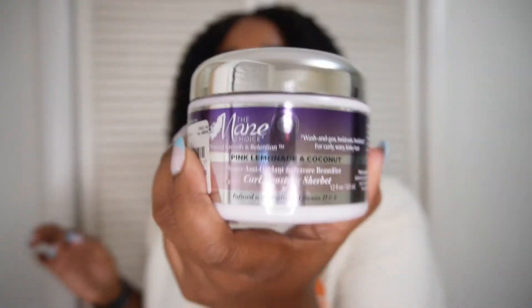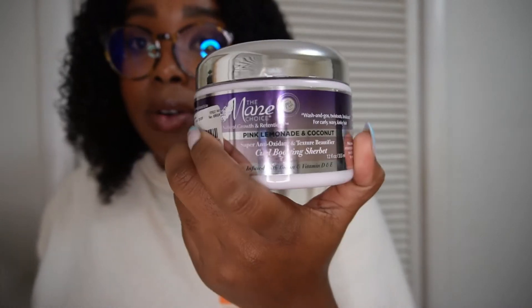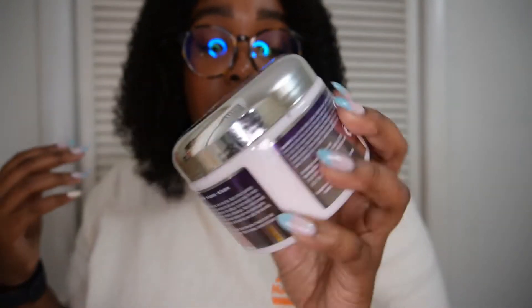Alright, all you beautiful ladies and gents — so this is the wig defined! I just added some water and then some Main Choice Pink Lemonade curl boosting sorbet. This stuff smells amazing. Not 'her' products anymore — she sold her company — but all the products still smell great and the formula hasn't changed as far as I can tell.